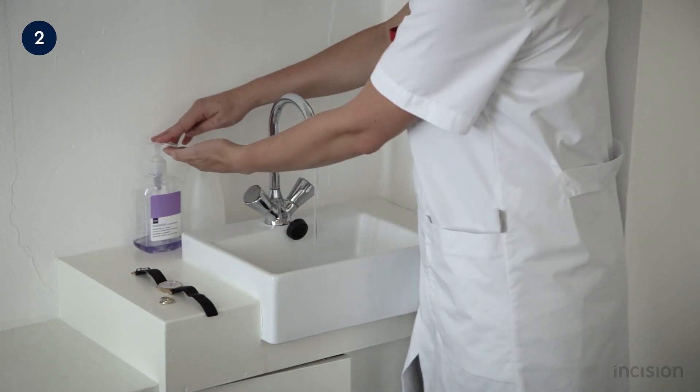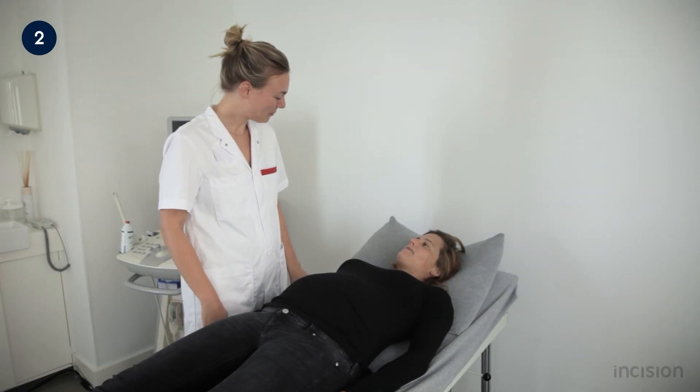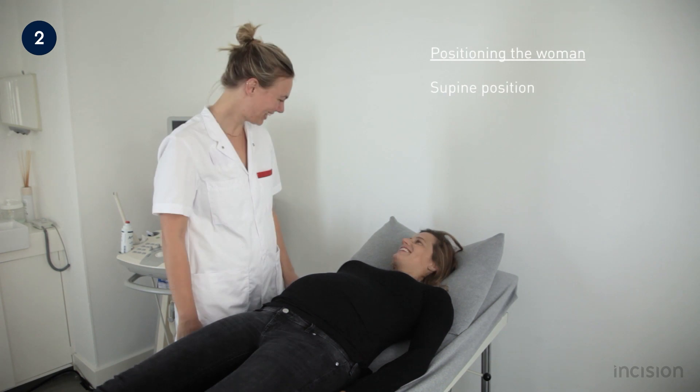The pregnant woman should be given the opportunity to empty her bladder before the examination. For the examination, the pregnant woman is placed in a supine position, with her head supported by a pillow and her arms alongside her body. To prevent aortocaval compression from the gravid uterus, a left lateral tilt position is often used. A pillow can be placed under the woman's right-hand side to achieve around 15 degrees of left lateral tilt.